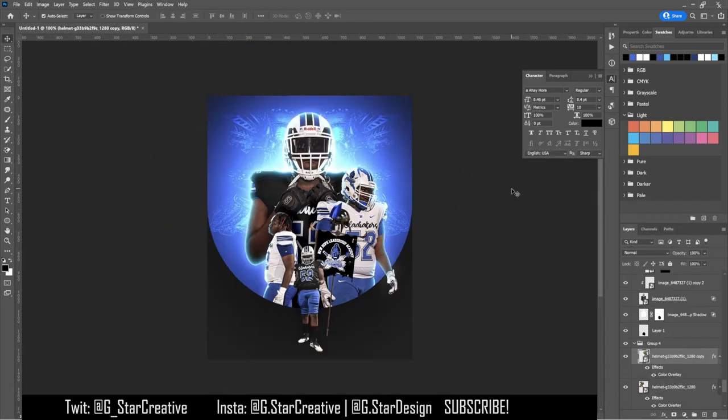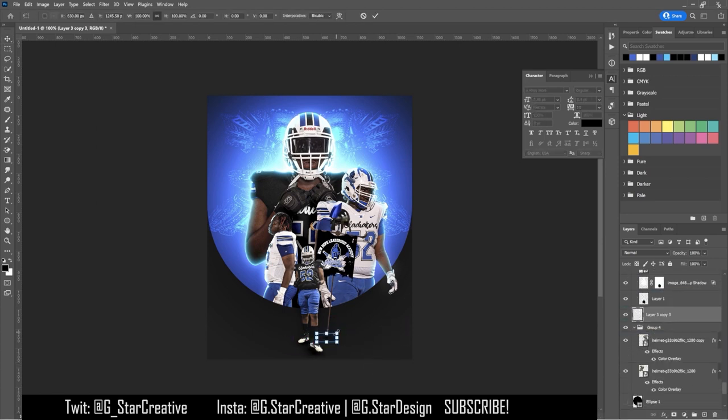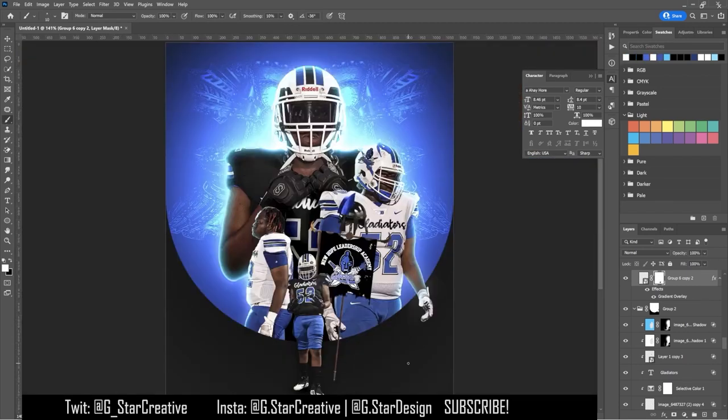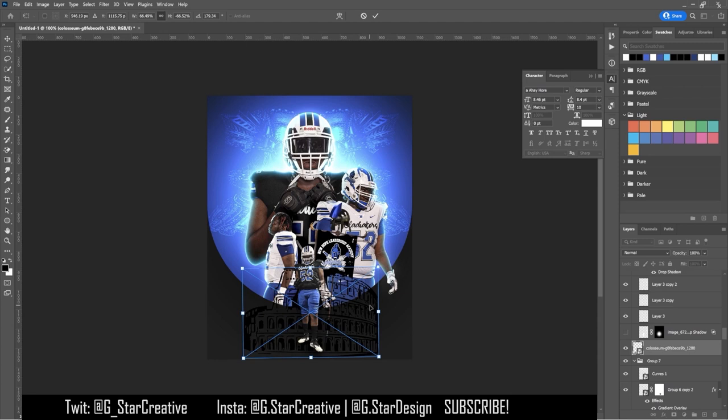I adjusted those background images, just transformed them to tweak them up a little bit. Then I added in some shading — just subtle black brush shadows beneath the players.